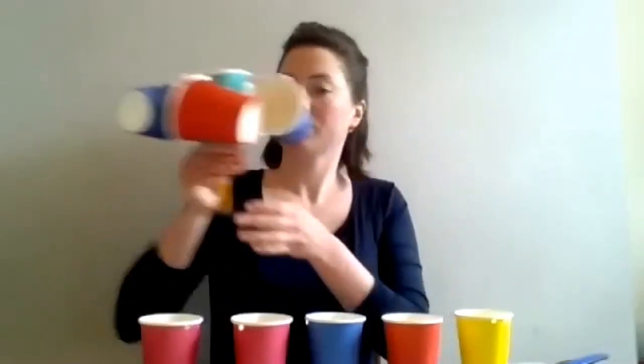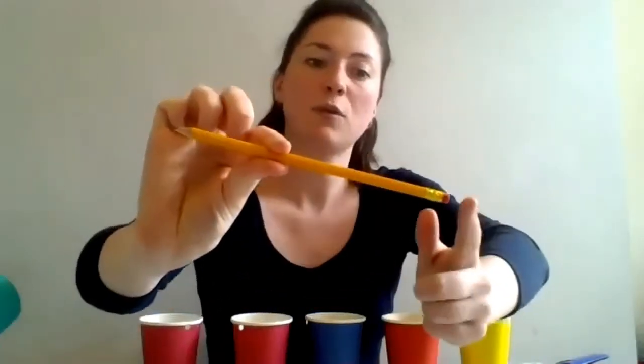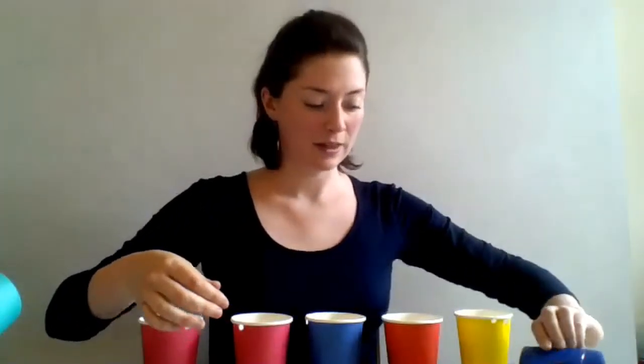Today I'm going to show you how to make an anemometer, which you can use to measure wind speed. To make your anemometer you're going to need five paper cups, two straws, a sharp pencil with a rubber or eraser on the end, a push pin, and a hole punch.